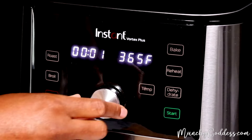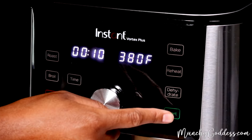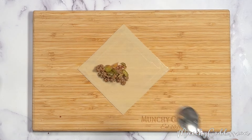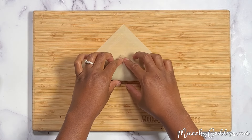Next, preheat the air fryer to 380 degrees Fahrenheit and set the timer for 10 minutes. Lay an egg roll wrapper out flat and rub some water on the outer edges. Add about two tablespoons of the beef mixture to the middle of the wrapper, and then roll the egg wrapper up.